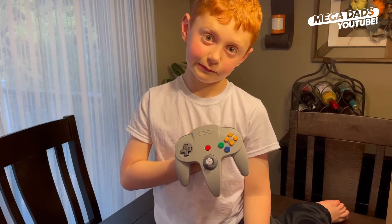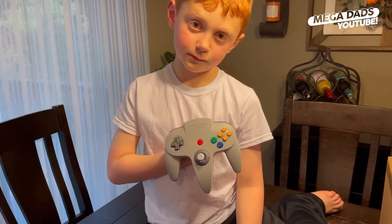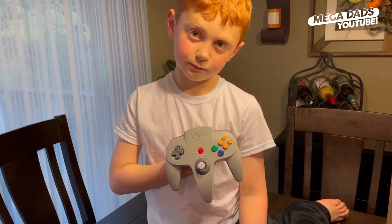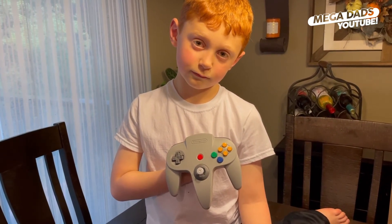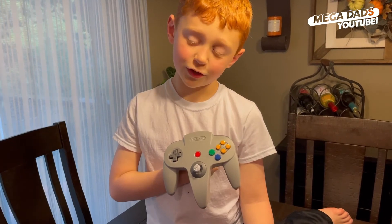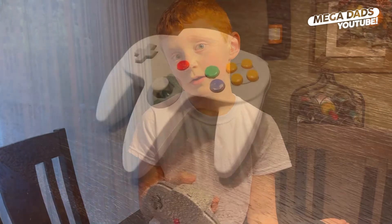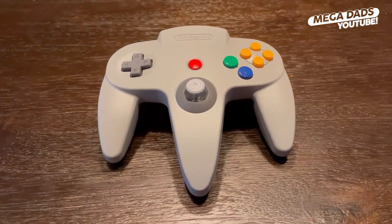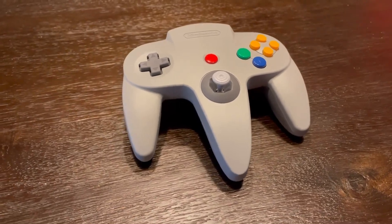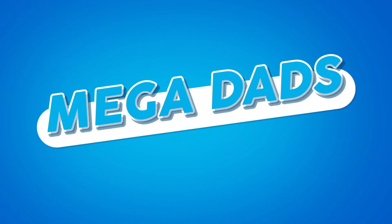So that's the Nintendo Switch Nintendo 64 controller for the new Switch Online expansion pack. Elliot, are we going to play some old games? Do you want to play old games? I really don't, but if we have to do it, I'll do it.